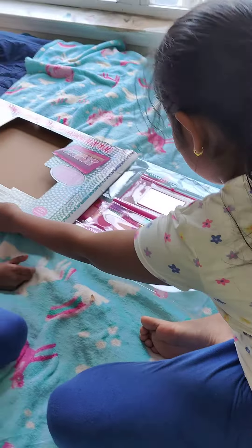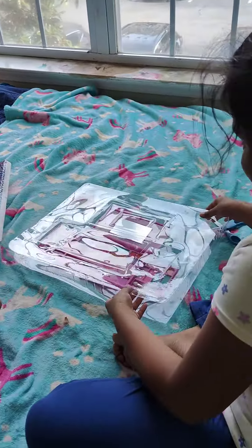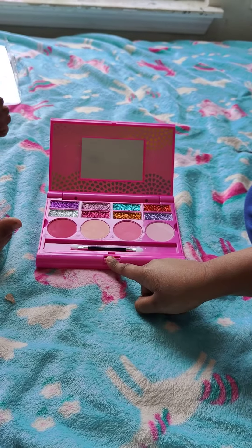Yay! Three, two, one. Good goodies. Wow!